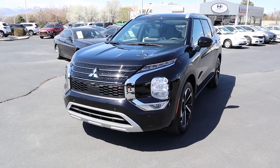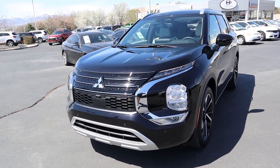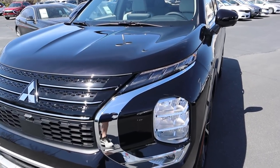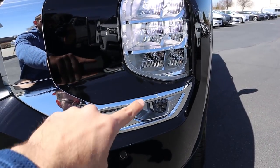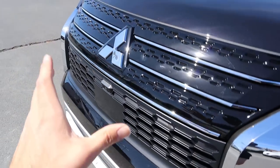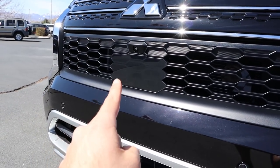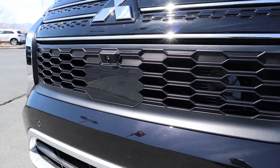Now let's go to the front end of the Outlander. First off, this paint color is called Labrador Black Pearl — one of my favorite dog breeds, so I love that. Coming down below you've got the full LED accent light, the headlights, and the fog lights below that. Parking sensors have been integrated into the front, and I love how they've integrated the Mitsubishi logo into the grille. There's also a camera with the sensor, and it all ties in together.